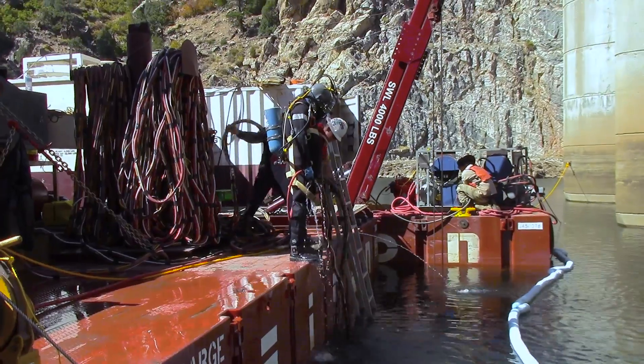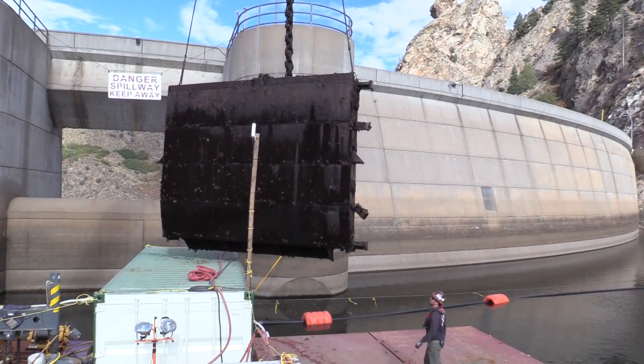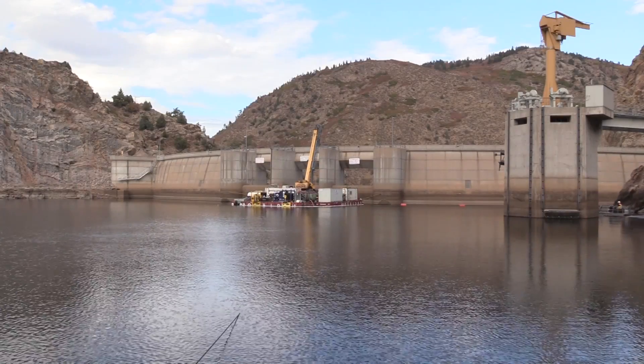The work that these guys are doing is extremely dangerous and it is a vital part of the future life of this dam. Hopefully we won't have to do work like this for another 30 plus years.